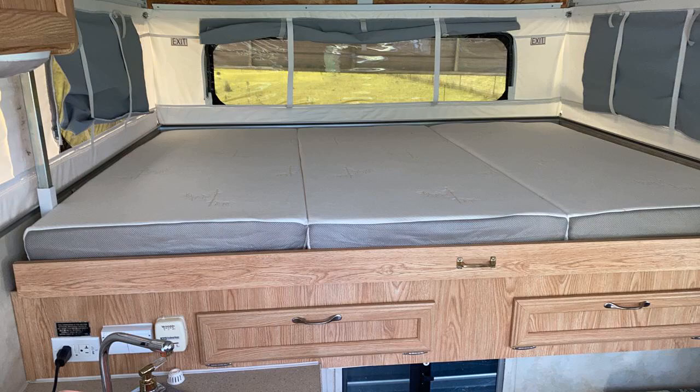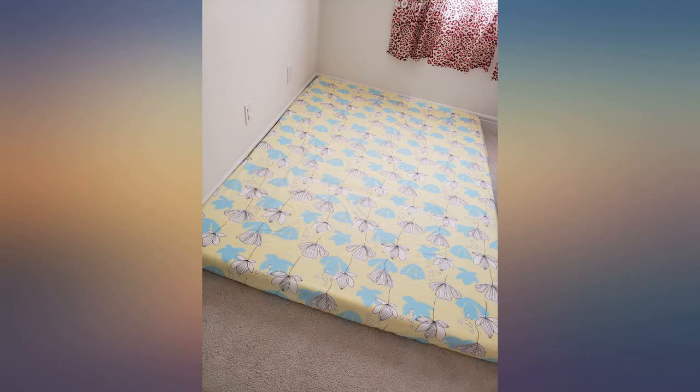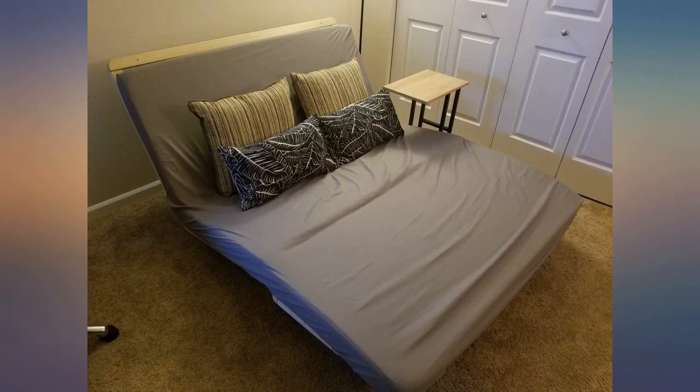I had an issue where blood from a wound seeped through the bedsheets into the mattress cover. I unzipped the mattress cover and ran it through the washer with no issues. I was careful to dry it on low heat to prevent any shrinking, and it fit right back onto the memory pads.